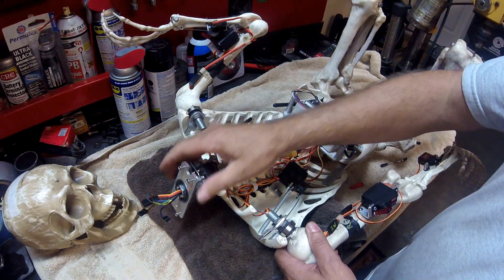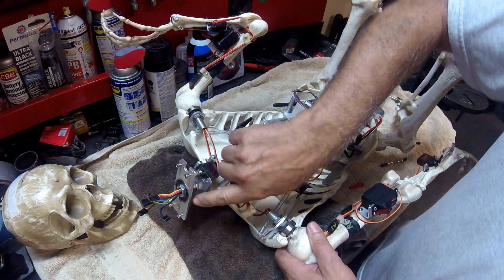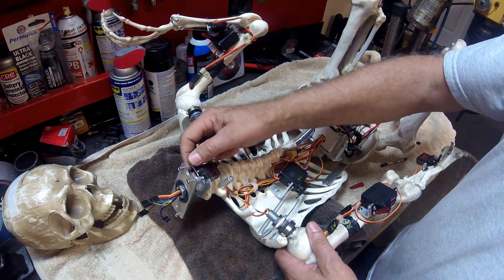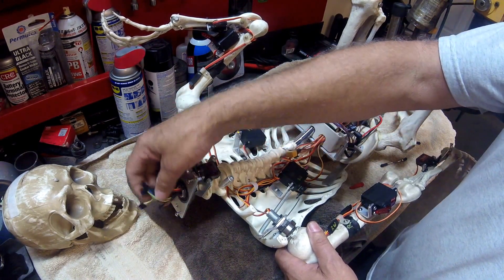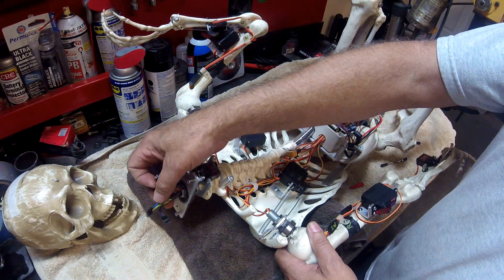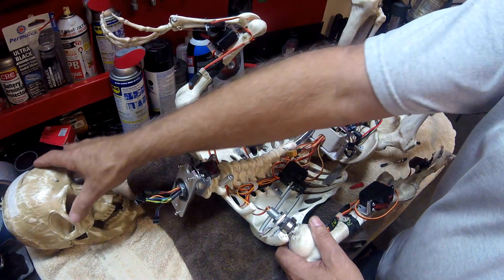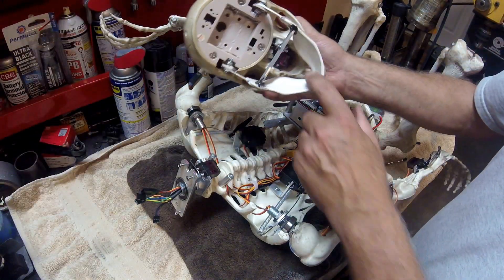Up here on the head, I made up a mounting bracket with a bearing, also epoxied. You can see the backside here epoxied in with a mini servo. The wires for up in the head — the future camera, power for it, sound, and the servo — which I have up in the skull area.